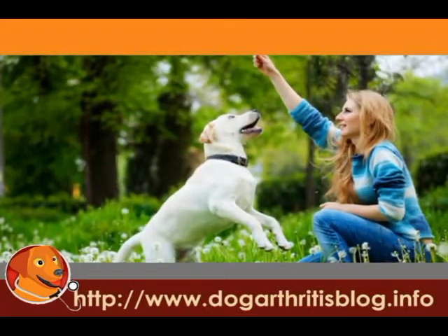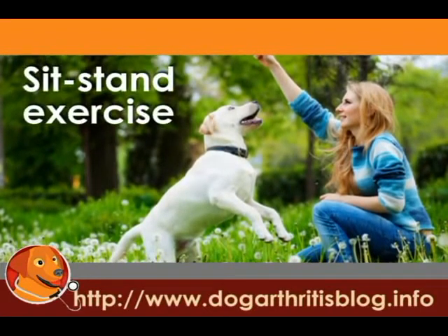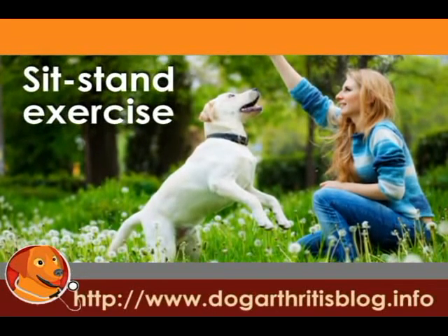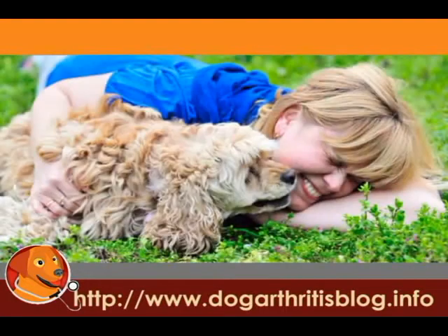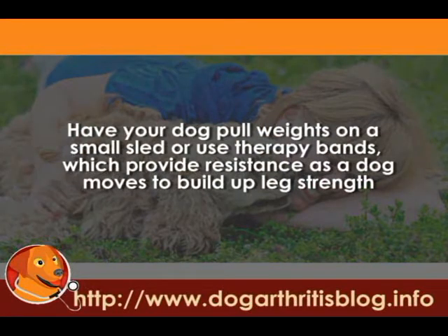A good form of dog physical therapy to work the joints that isn't too intense is a sit-stand exercise. In a sit-stand exercise, you'll ask your dog to sit and then stand several times — it's essentially squats for dogs. These exercises help work the muscles around the joints. For something a little more challenging, you may want to have your dog pull weights on a small sled or use therapy bands, which provide resistance as a dog moves to build up leg strength.